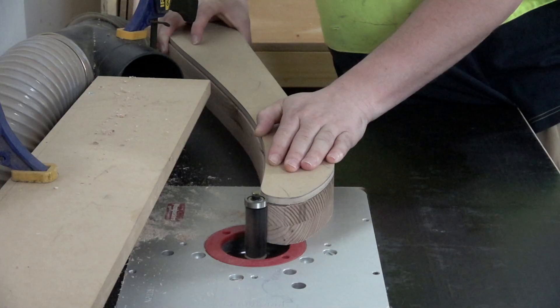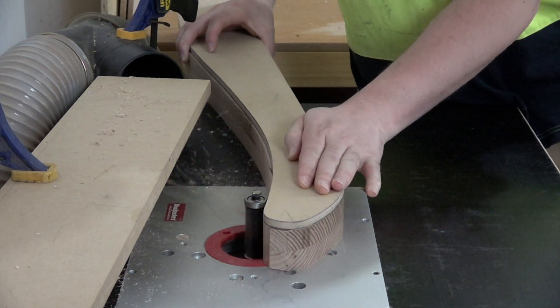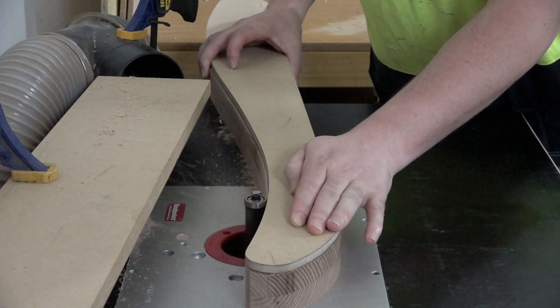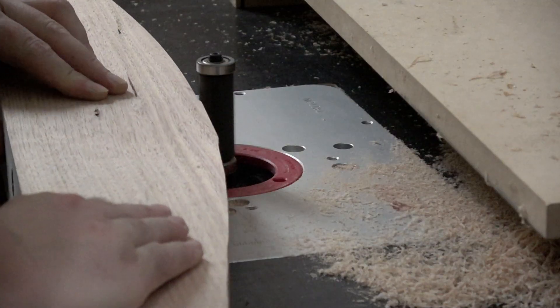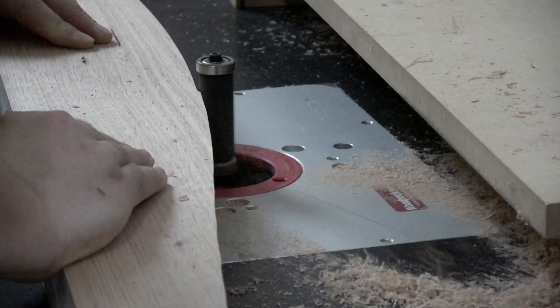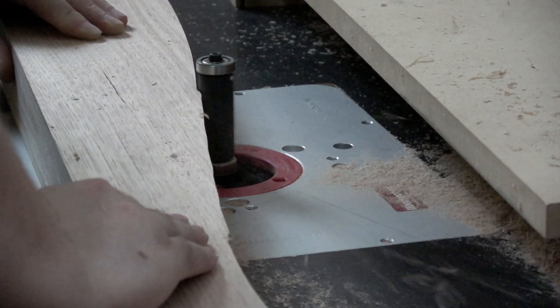Then I could rough cut them out on the bandsaw and shape them on the router table using a flush trim bit and an MDF template I had made earlier, always making sure to route down the grain by flipping the template over and taking advantage of the dual bearing on my router bit.